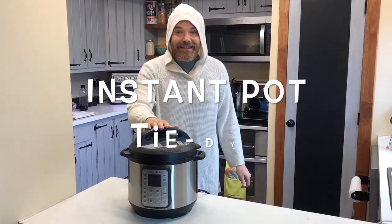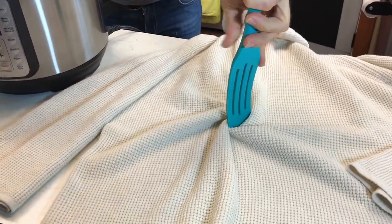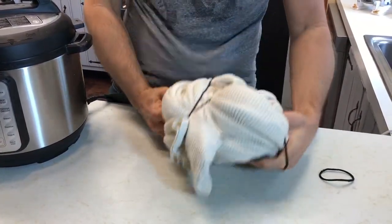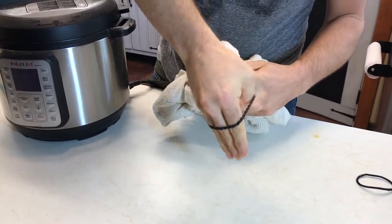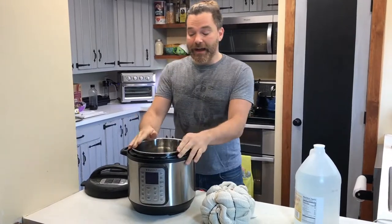In the instant pot. I'm gonna take a spatula, put it right here in the middle of my hoodie and start twisting it, twisting it, and twisting it. If you don't have hair bands laying around the house, get a big rubber band — you know, the kind that holds your asparagus together — use that.